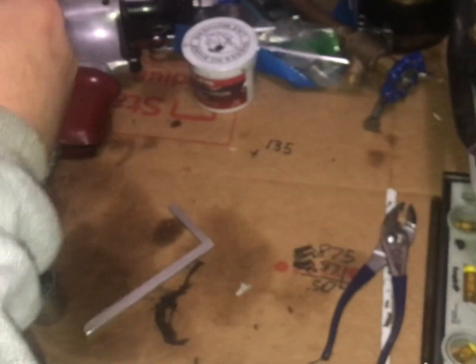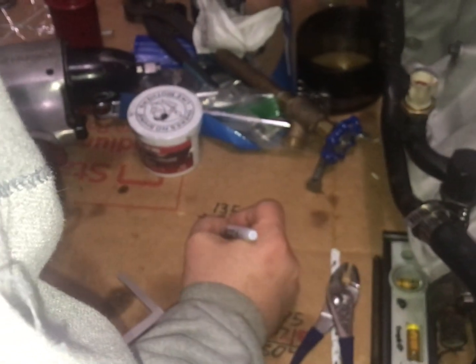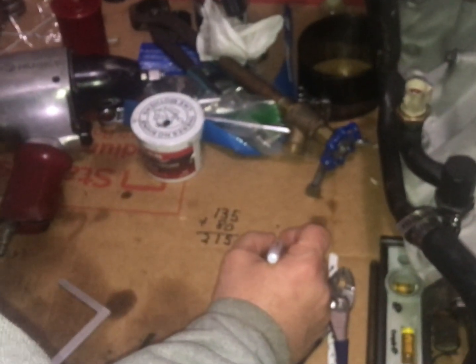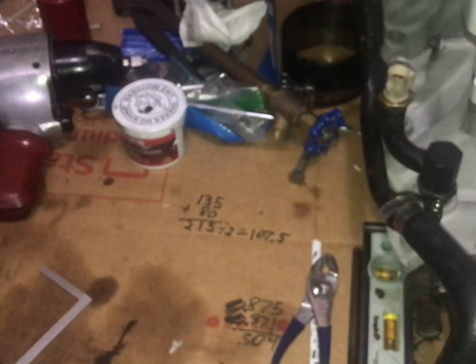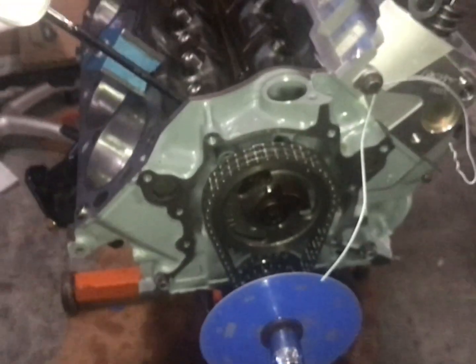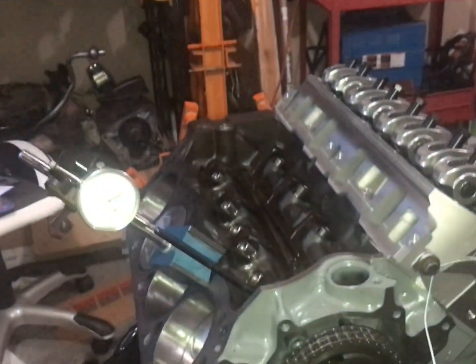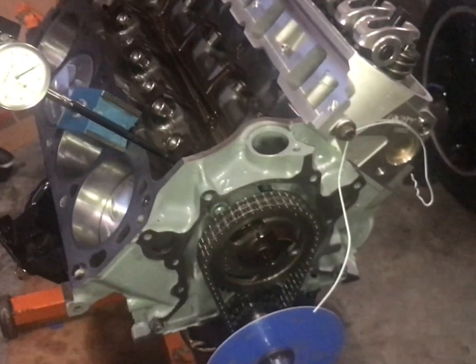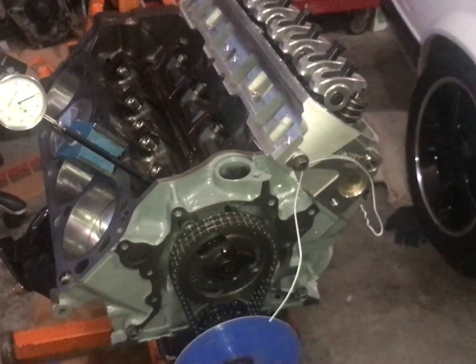So if we add 80 to 135, that's 215, divided by 2 — that's going to be 107.5 degrees. They're saying 108-degree centerline, and I'm going to say that's close enough. If you're within a half a degree, that cam is pretty much where they said it was. We'll probably attribute that half degree off to checker's error — either the equipment or the person using it. I feel pretty confident that the cam they sent us matches the card, so we know the valves are going to be opening and closing as Comp Cams intended.